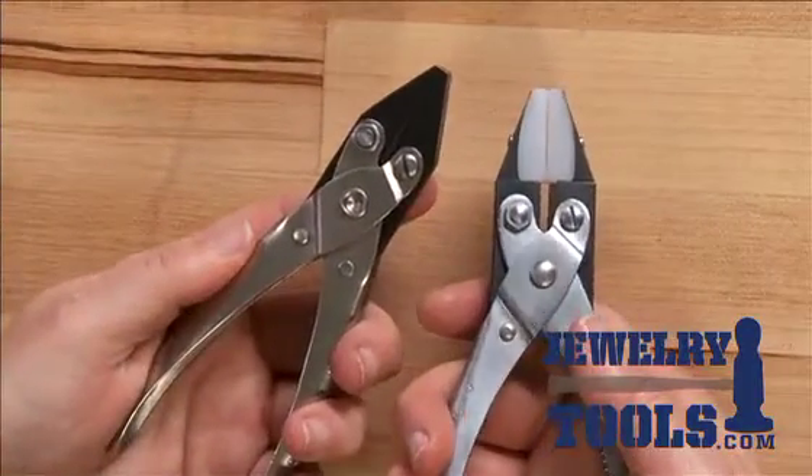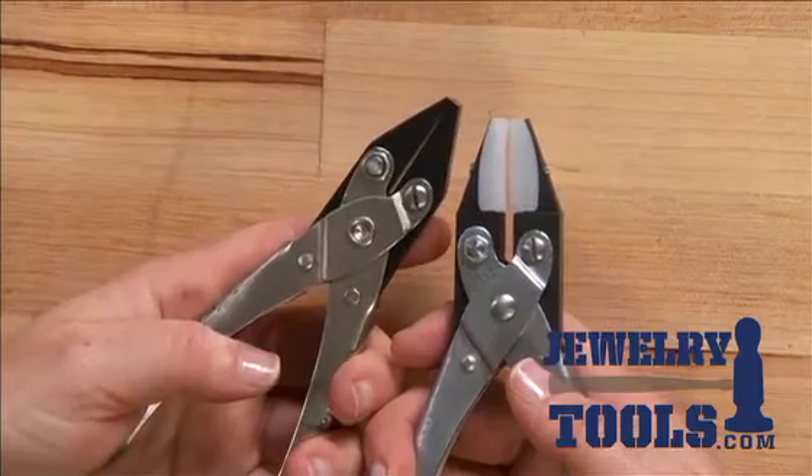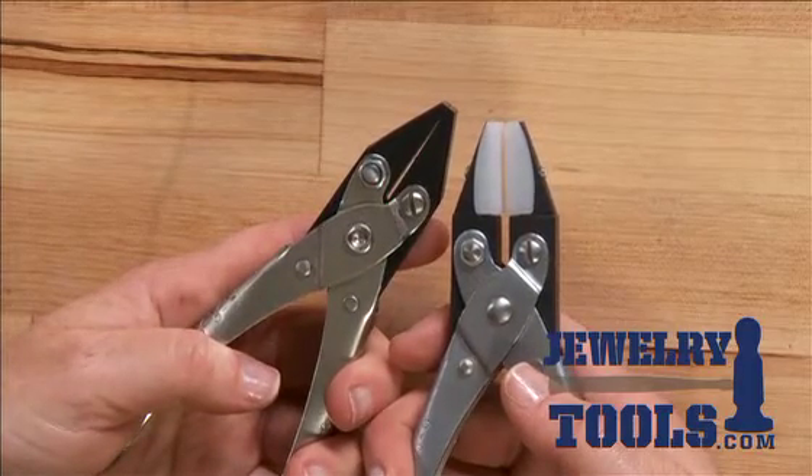Both of these tools provide a firm grip to keep your metal or wire in place as you're working with it.